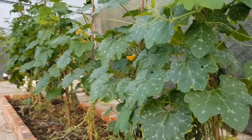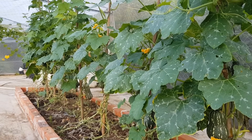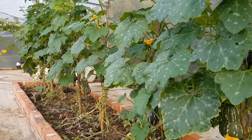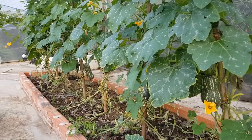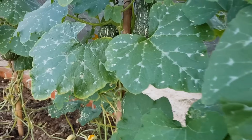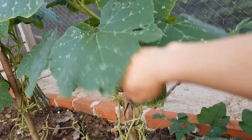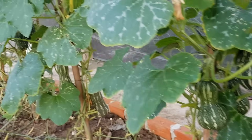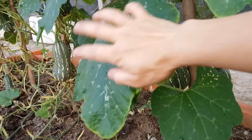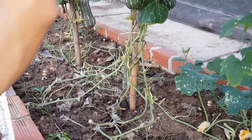Bí đỏ sau 55 ngày trồng nè các bạn. Mình có tỉa những lá già gần gốc để cho bí đỏ thông thoáng hơn. Bước này không bắt buộc nha các bạn, các bạn có tỉa lá già gần gốc hoặc để luôn đều được. Có tỉa lá sẽ giúp cho mình quan sát được những con công trùng gây hại cho cây được dễ hơn và cũng hạn chế được nấm bệnh. Cây bí đỏ hay gặp bọ xít. Hôm nay trái bí đỏ đã to rồi nè các bạn, bây giờ mình chỉ cần chờ cho trái chín là thu hoạch. Cứ định kỳ khoảng 10 ngày các bạn nhớ bổ sung thêm phân hữu cơ cho cây.